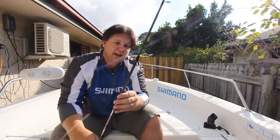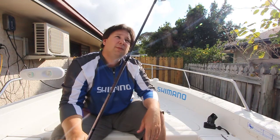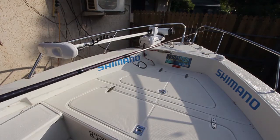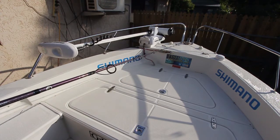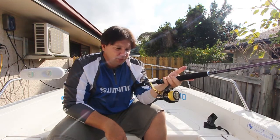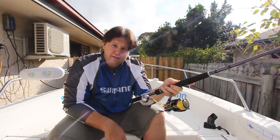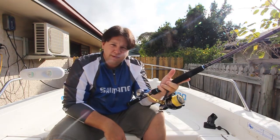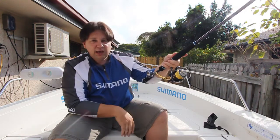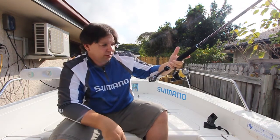The guides on this are Shimano's tangle-free guides, so they look a little bit different, but they're supposed to keep the tangle out of the braid. This rod is a one-piece, seven-foot, five to ten kilo blank, which is perfectly suited to the 4000 size reels and will fish the 20lb Power Pro no worries. The lure rating is around about 10 to 40 grams, perfectly suited to small slugs, gimp lures, thready busters, etc. It's got a nice feel to it, a nice snappy tip, a beautiful curve when you bend it, and is more than capable of some serious fish.